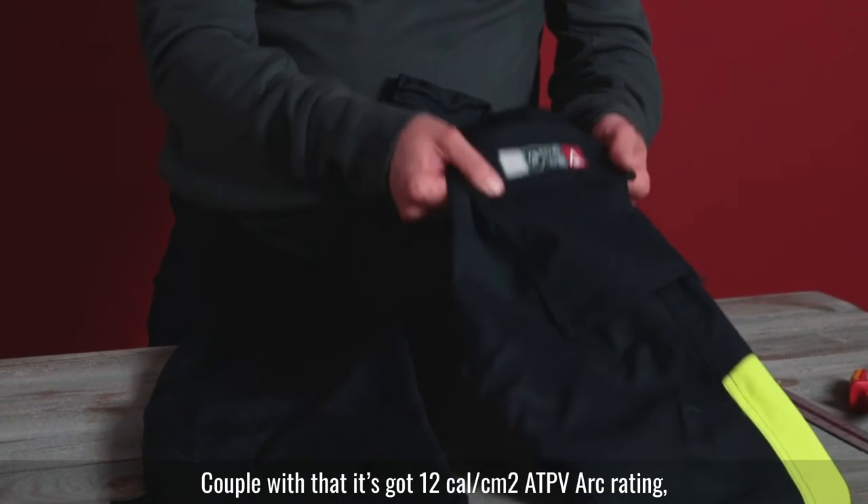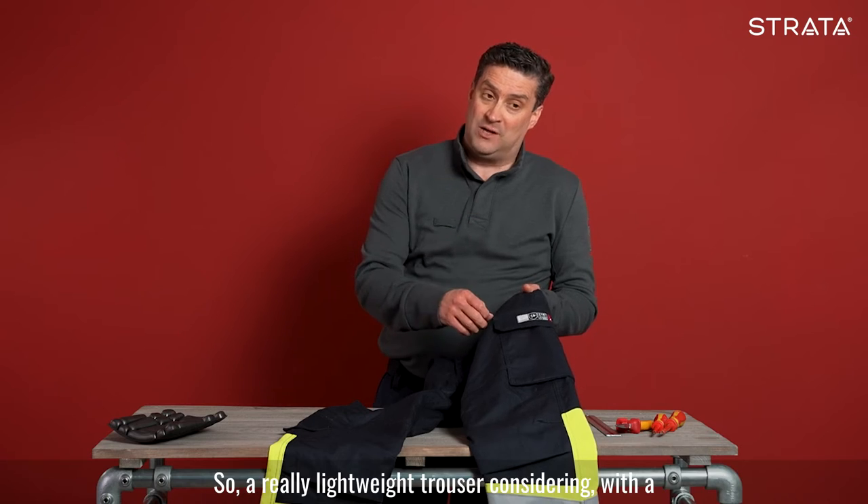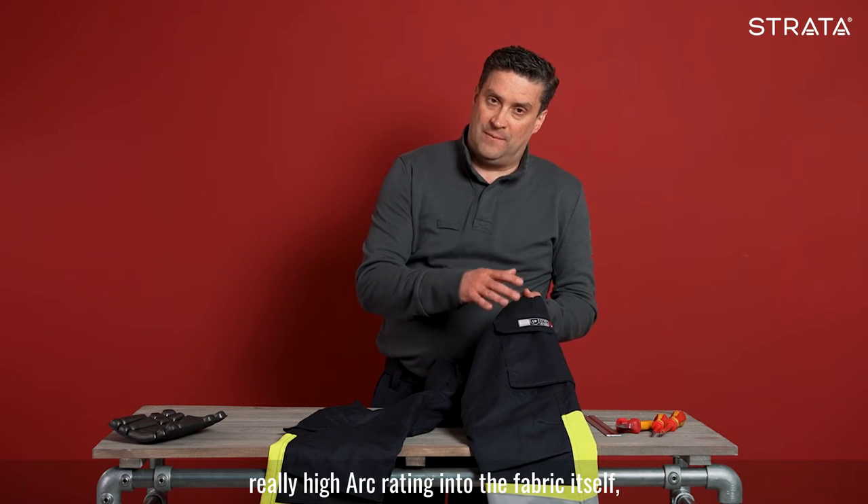Coupled with that, it's got 12 cal/cm² ATPV arc rating. So a really lightweight trouser with a really high arc rating to the fabric itself.